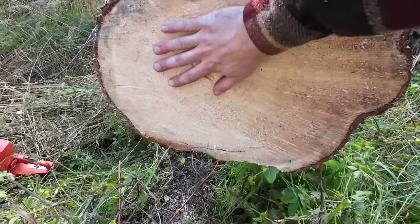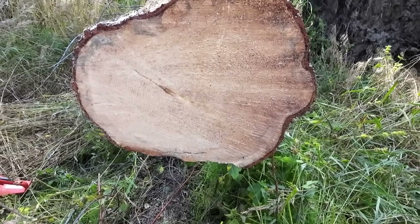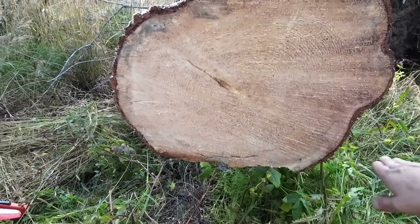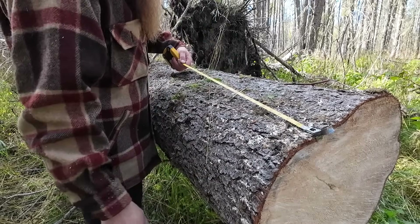Look at that wood — that is bone dry, no moisture in it whatsoever. Good solid wood, no rot, nice and dead. It's got a little bit of a weird shape to it, but I think I'll be able to rip boards this way and get quite a few off of here. These boards need to be cut at 12 feet.